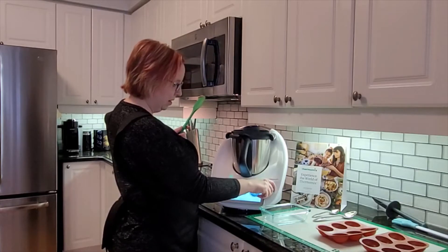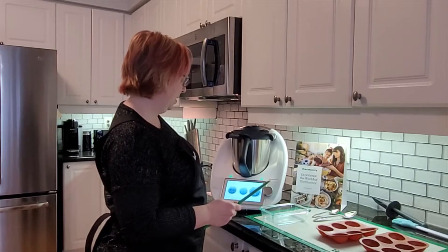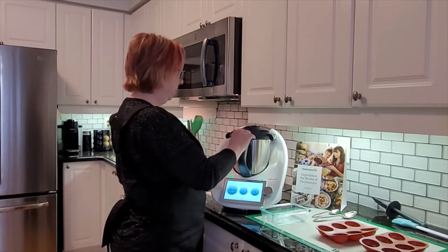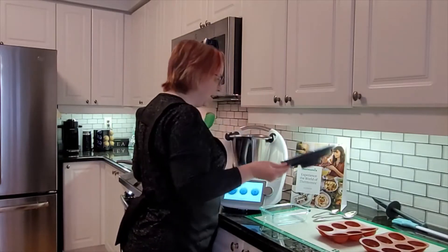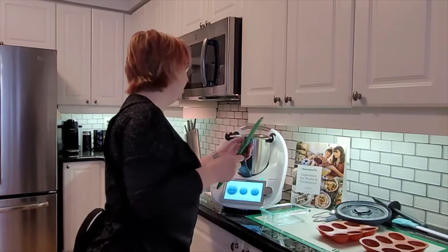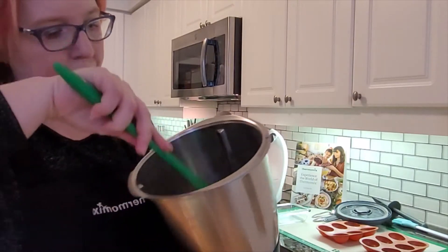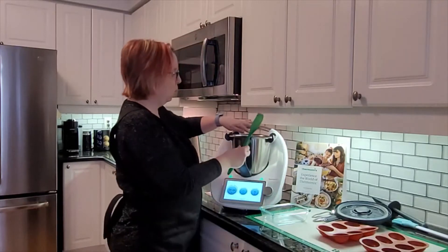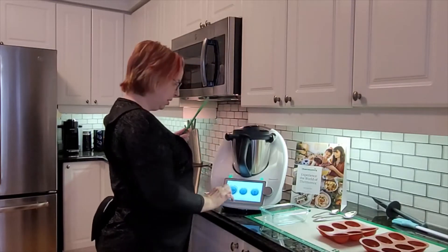There we go — perfect. So that's all grated up. You can see there are clumps of chocolate. The next part is we're going to melt it. If you didn't have a Thermomix, you would probably be doing it in a bowl in a water bath, but here we can just do it straight in the Thermomix.